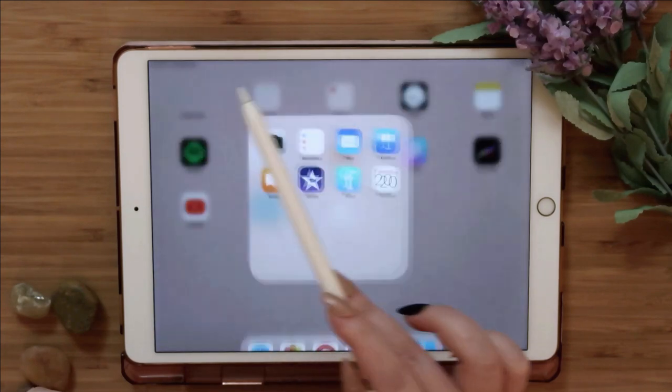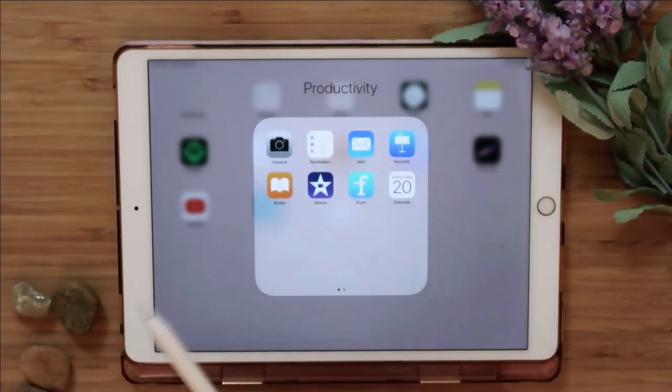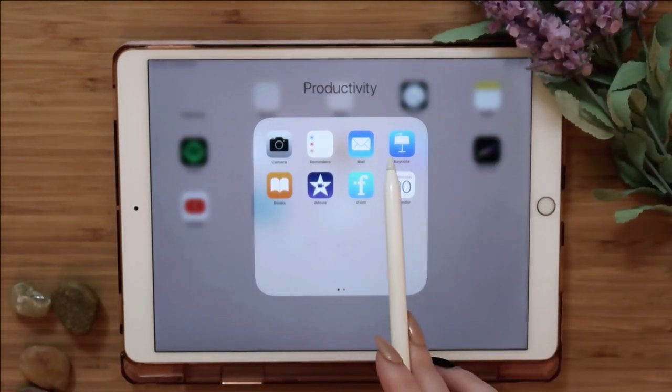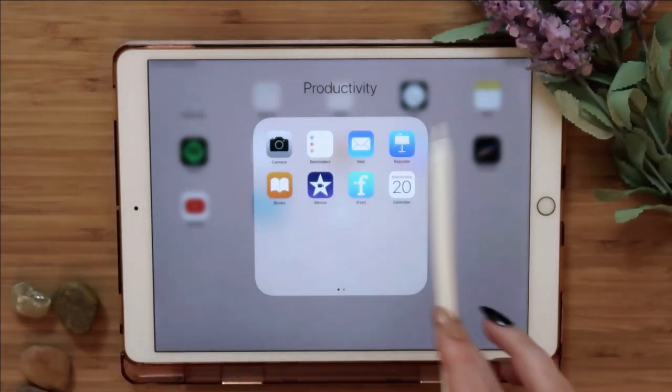Keynote is a presentation-type app that I think comes with your iPad. Everything I'm doing today will be free. First step: make sure you download this app. There are other ways to do it, but if you want to do it how I did it, just download Keynote.